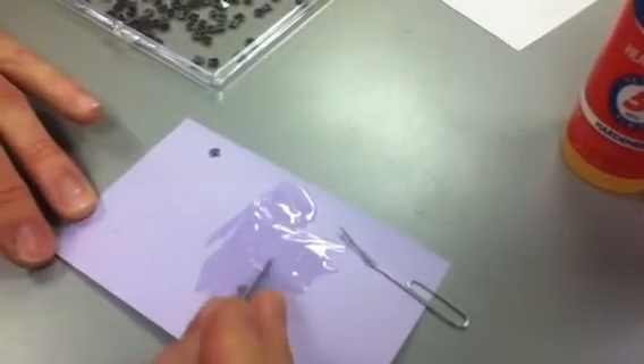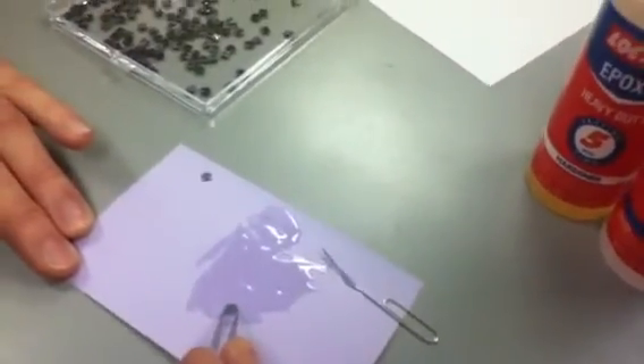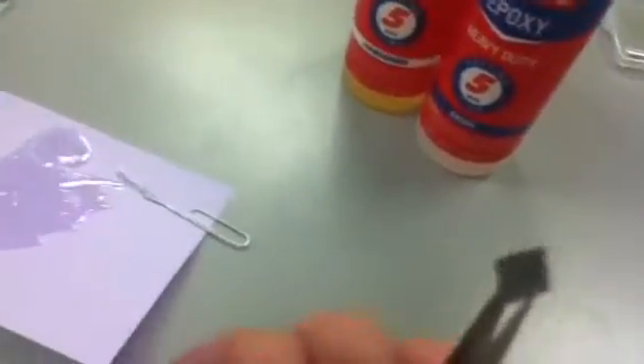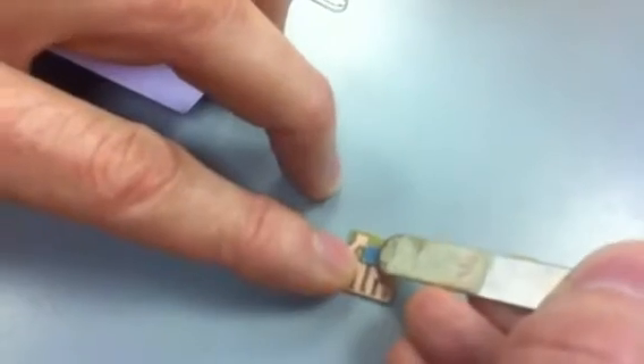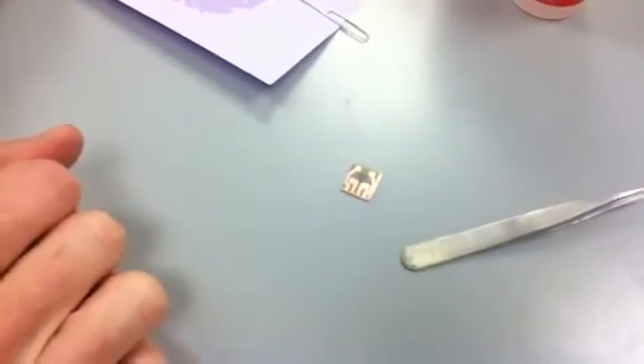I've spread a thin layer of epoxy in here and I just drop my chip in there. You can see on the back of the chip how we have some epoxy on it. Now I'm going to center it around that hole, and just press lightly on the top so it sets. We'll just let it dry in the oven for five minutes and it'll work.